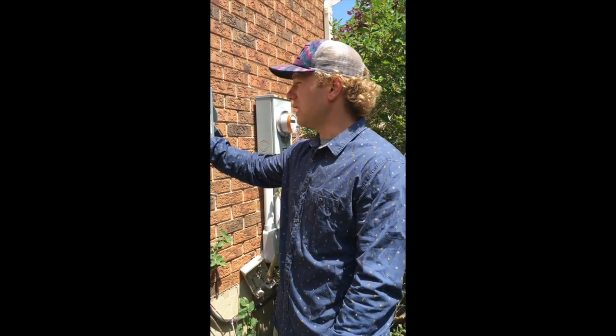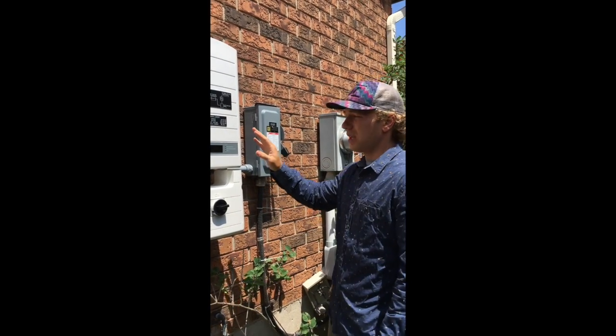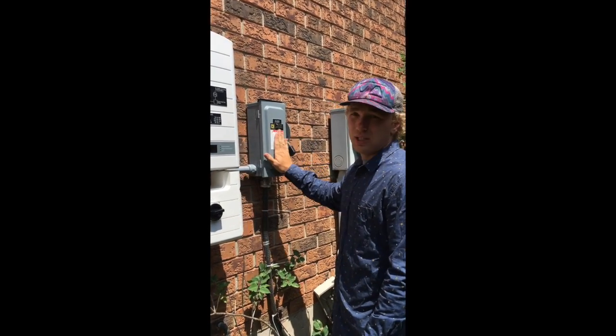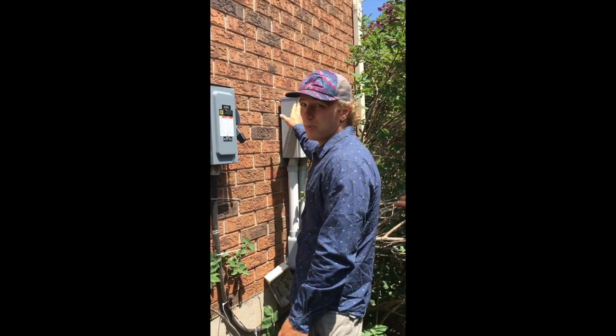Here I'm going to describe how to turn your solar system on. You've just received your SolarEdge 10 kilowatt inverter, which will be connected to your DG system disconnect, and then that will feed into your meter.